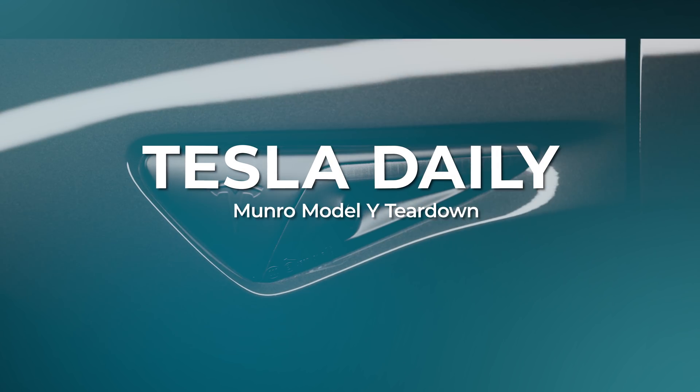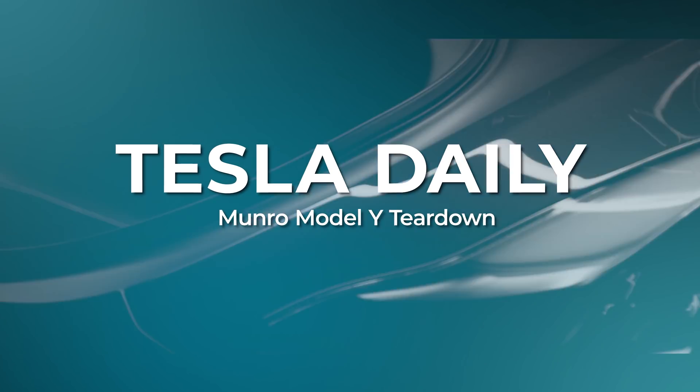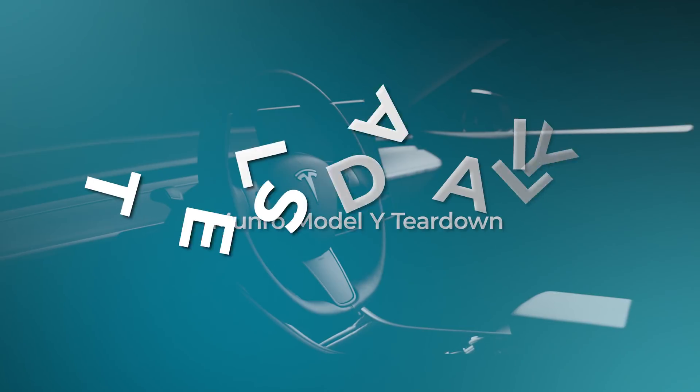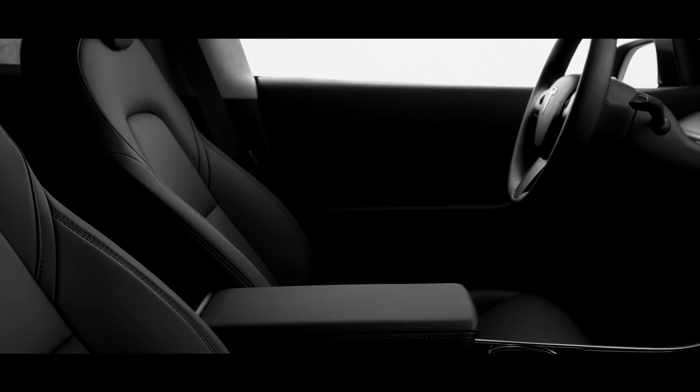Hey everybody, Rob Maurer here, and today we are talking about Sandy Munro's initial teardown of the Model Y. He's maybe about halfway through or so now, so I wanted to go through some of his takeaways so far. And then as we close the week, we'll also talk a little bit about the stock performance today.